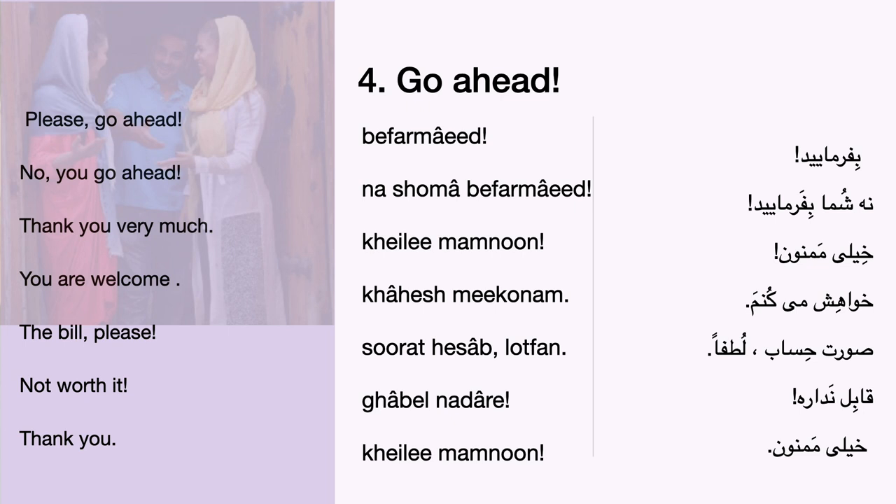Try to say, the bill, please. Do you know how to say this ta'arof expression: not worth it?